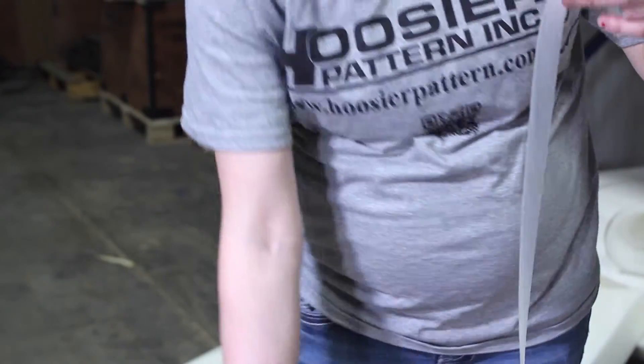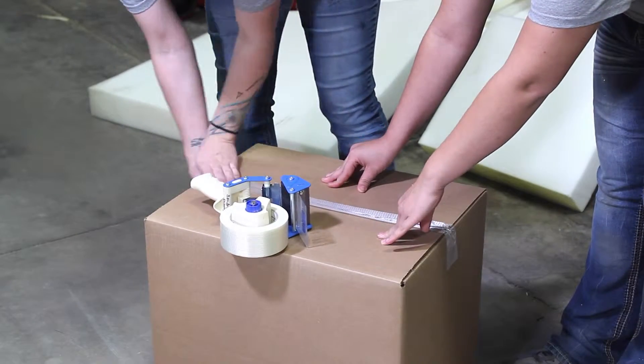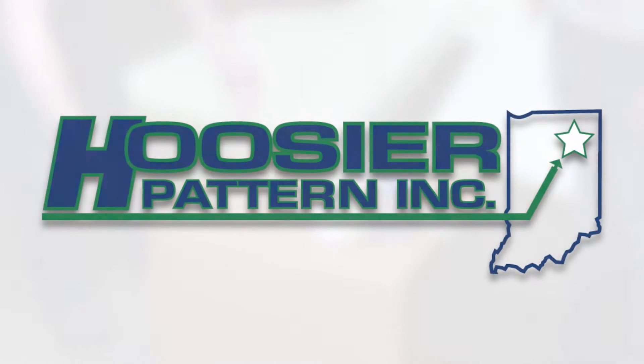3D printed sand is perfect for low volume productions as well as rapid prototyping. We encourage you to contact us today to see what our 3D sand printer can do for your next project.